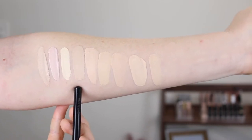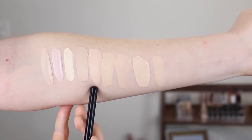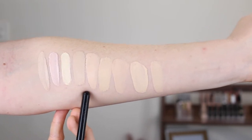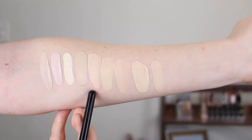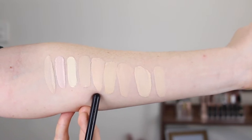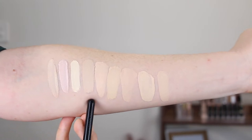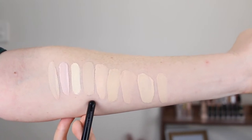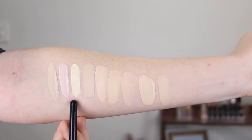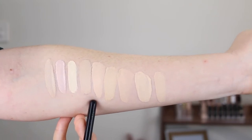Onto the foundations — this is the Conceal and Define in F1 and this is the Conceal and Hydrate in F0.7. Both are described to have neutral undertones and I believe they do. I'm hoping the Conceal and Hydrate isn't too dark because F1 is a bit too dark for me, and when you go lighter in the shades there are no more neutral undertones — it's only strong pinks and strong yellows. So we'll see how this applies.